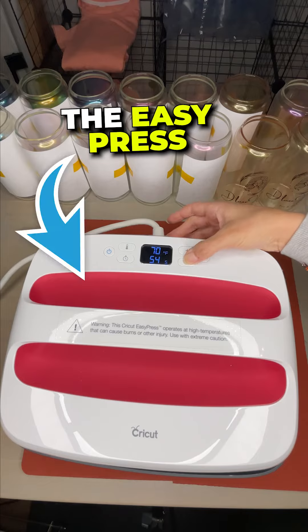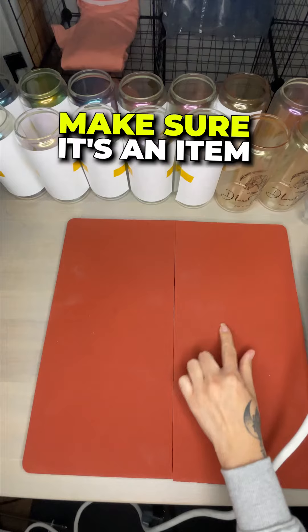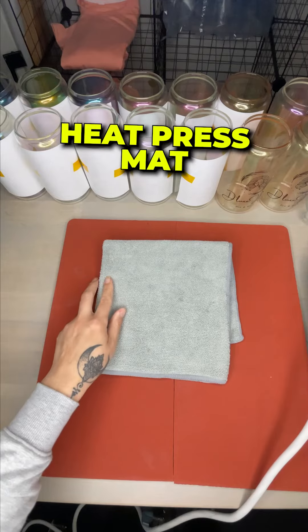This includes the EasyPress. Use a heat-resistant mat below the item that you're pressing. Make sure it's an item that does not hold moisture — for example, you cannot just use a towel. Make sure you have a heat-press mat.